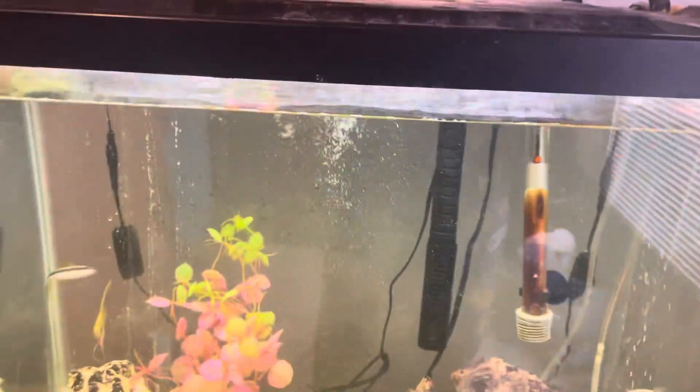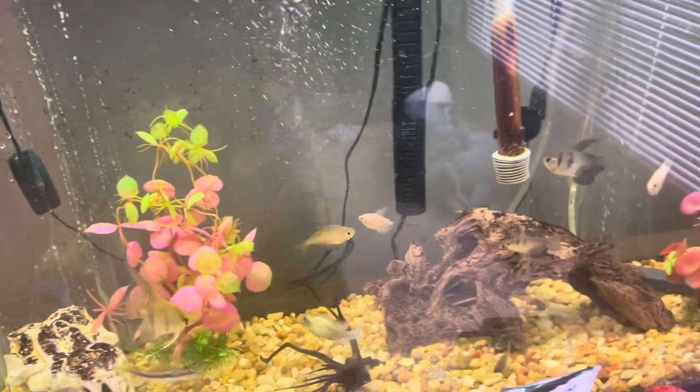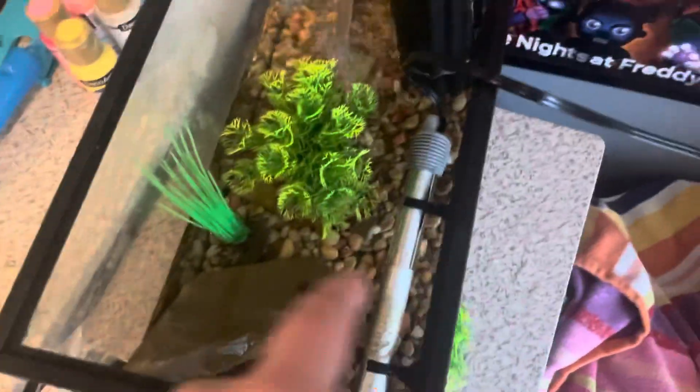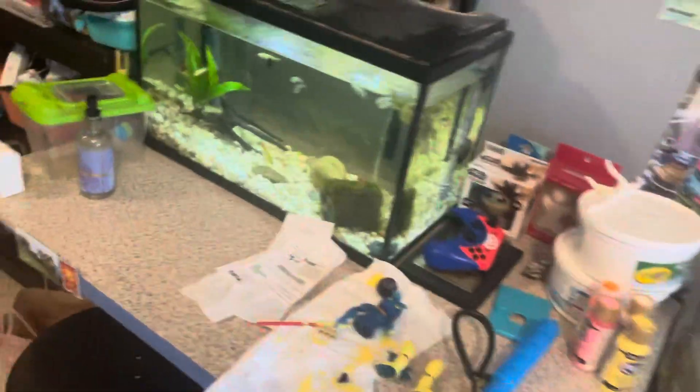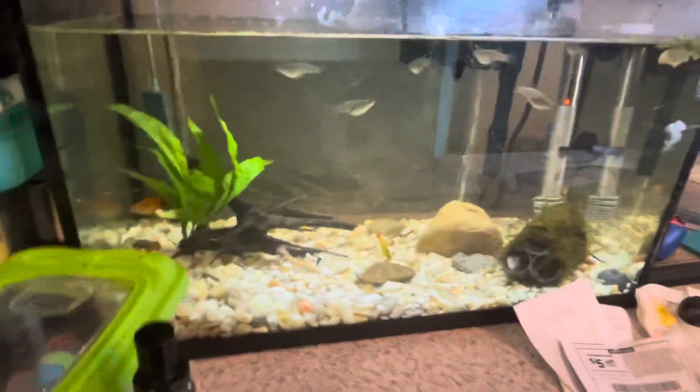Sorry about that — I had to put the lid on. Everyone's doing good. I did a slight rescape on the tank. The crab tank also has something going on — I'll explain it in another video. I was going to make a separate video on this but didn't have time, so I'm going to combine it.